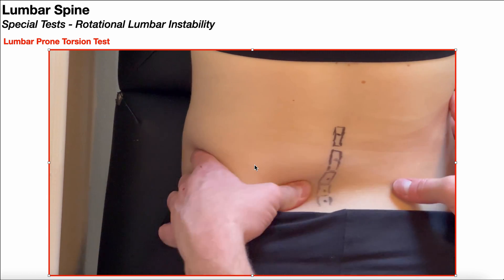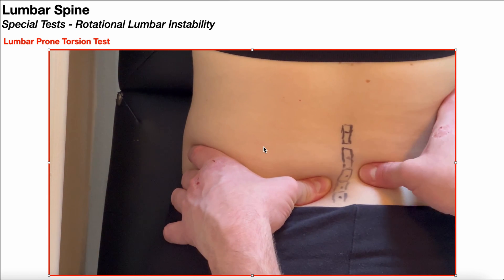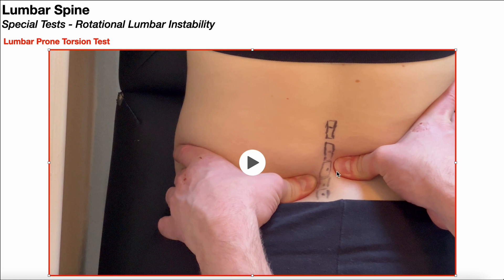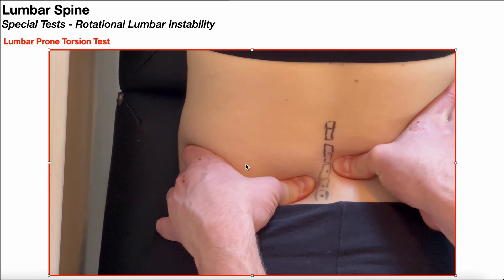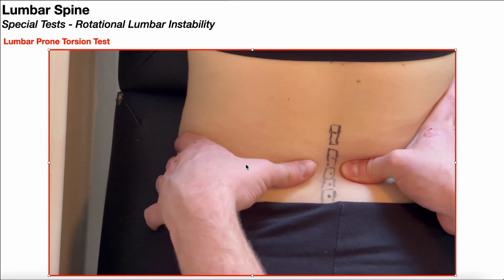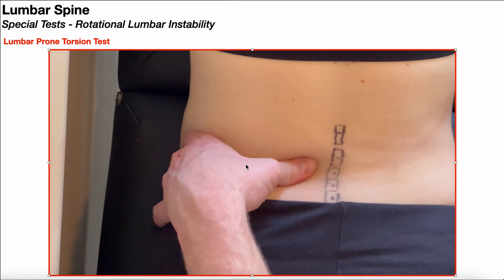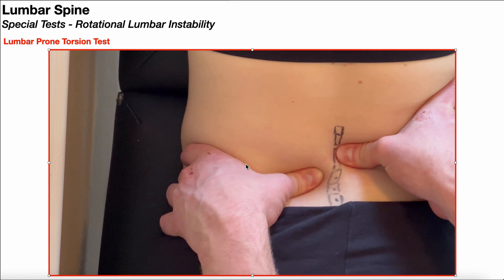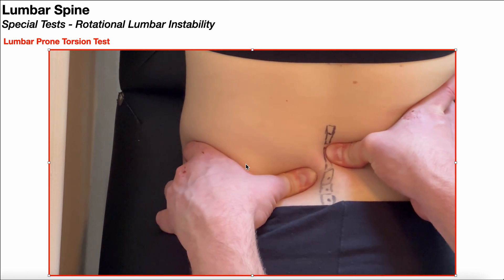I can then move up one segment. There I'm using my left hand, my caudal hand, to stabilize L4, and now I'm using my right hand to try to push the L3 spinous process to the left. You basically just work your way up the lumbar spine — stabilize L3, then try to move L2 relative to L3, and so on and so forth.